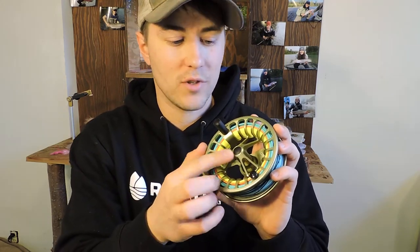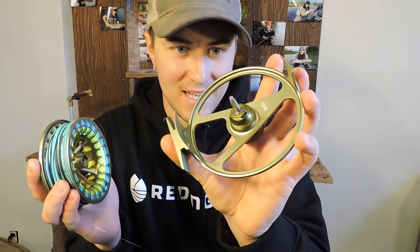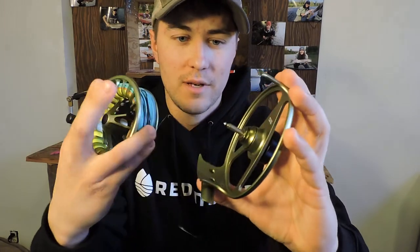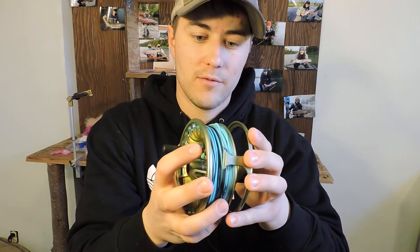The release on the spool is very simple — push button like I said. Push it, pops off. Inner guts: it has a very simple retainer clip on the shaft. Push the clip out, everything will fall out. Flip the bearing, put it back together, and you've got your left and right retrieve change.